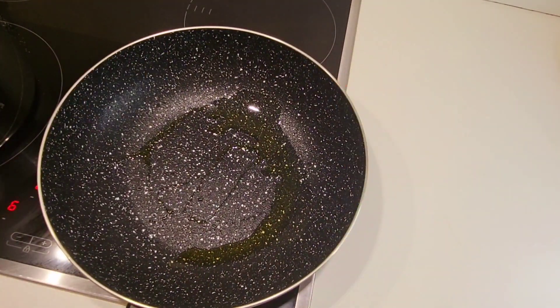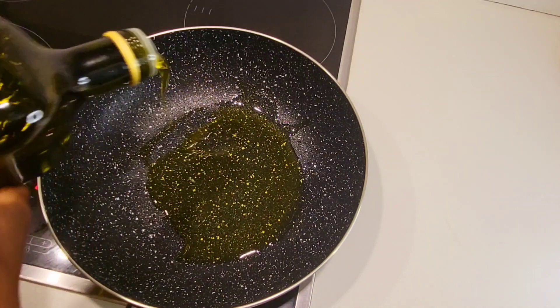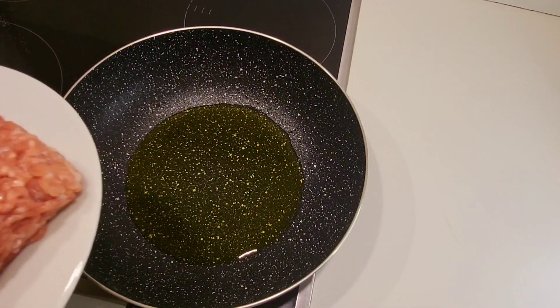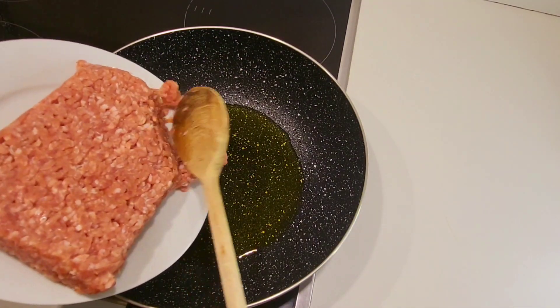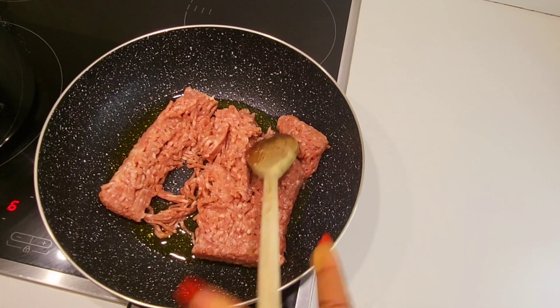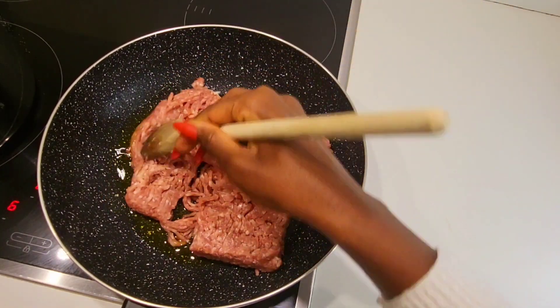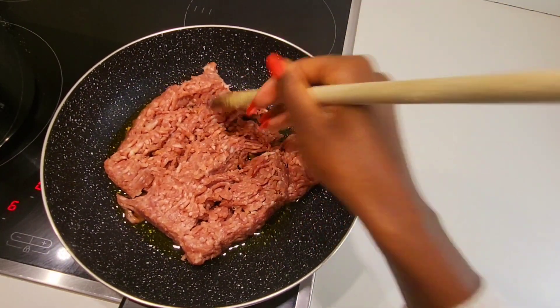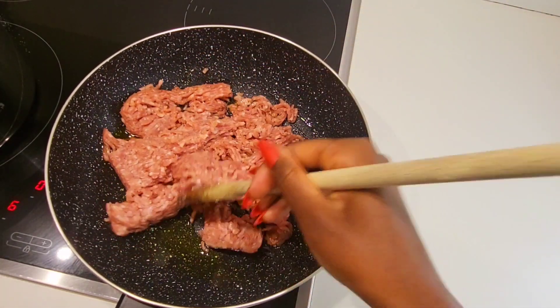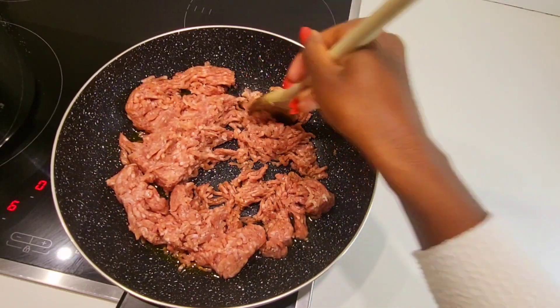Let's put our pan on the stove and add a bit of olive oil into the pan. Then we put our minced meat inside and start spreading it. My minced meat was frozen, but it can be fresh or whatever. Break it into small pieces like this — you have to spread them out.